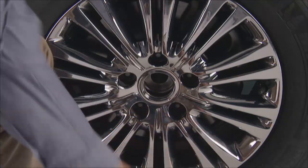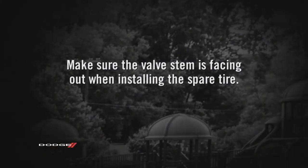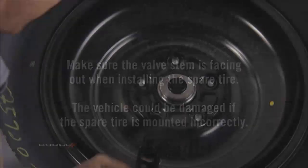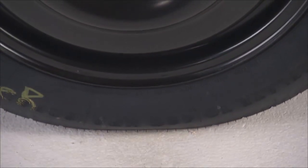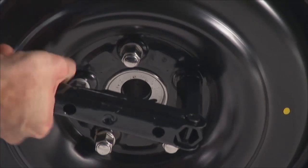You can remove the lug nuts and pull the wheel off the hub. Position the spare tire on the vehicle with the valve stem facing out. The vehicle could be damaged if the spare tire is mounted incorrectly. Reinstall the lug nuts with the cone-shaped end toward the wheel. Lower the vehicle by turning the jack screw to the left. Once on the ground, you can finish tightening the lug nuts.